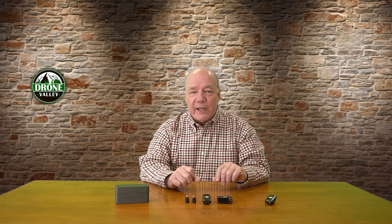DJI offers this as a standalone microphone, they offer it as a microphone and receiver combination, and they also offer it as a complete kit. And you might be thinking, which one of these is perfect for me?